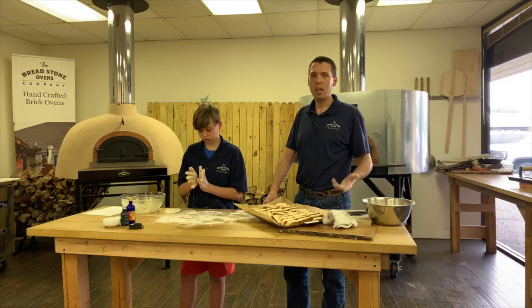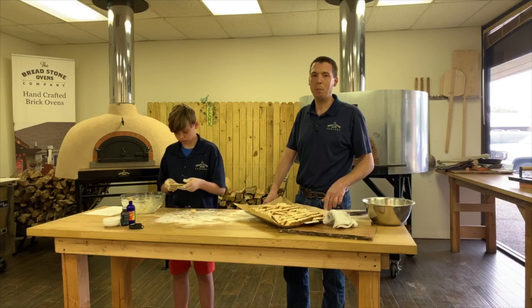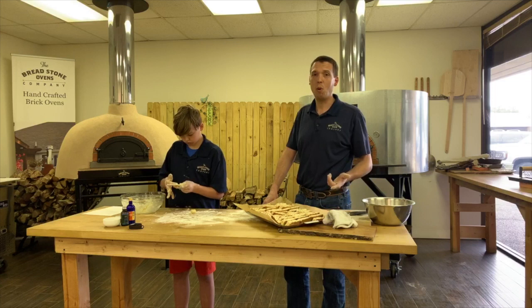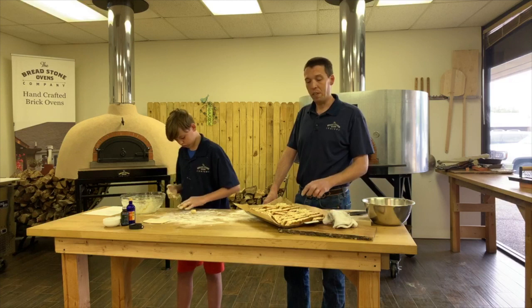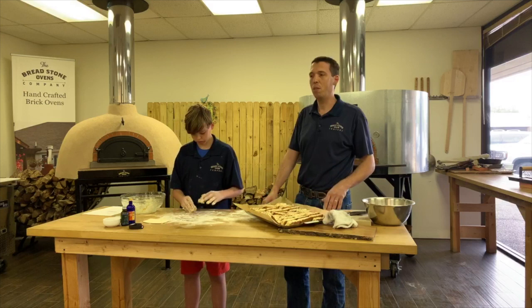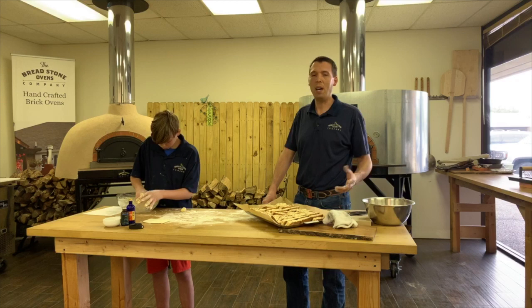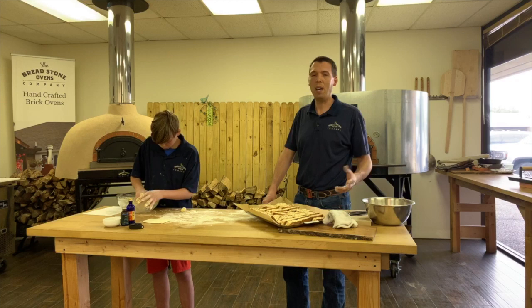We'll hopefully be back tomorrow. If you have any questions, feel free to send an email or fill out the contact form at breadstoneovens.com. I just posted the recipe about 20 minutes ago on our blog — go to breadstoneovens.com and click on the blog at the bottom of the main page. I appreciate all the followers, the likes on Facebook, and all the questions. Thanks for following us, everybody stay safe — we'll keep working on more recipes you can make at home with what you have. Thanks for watching, see you tomorrow, bye!